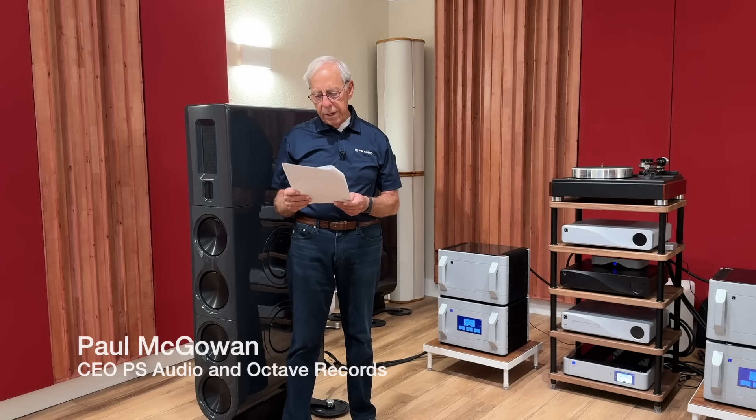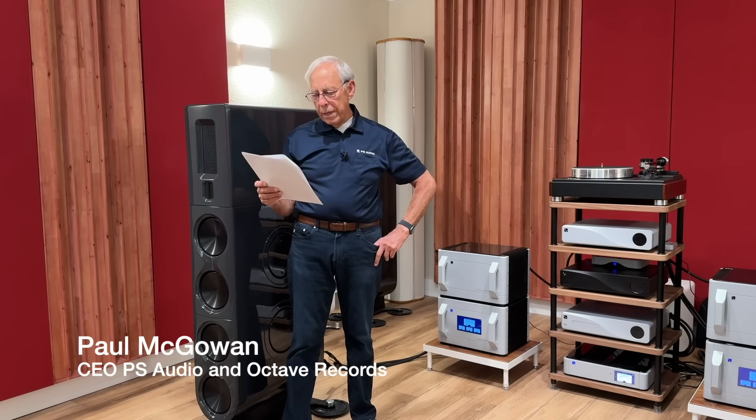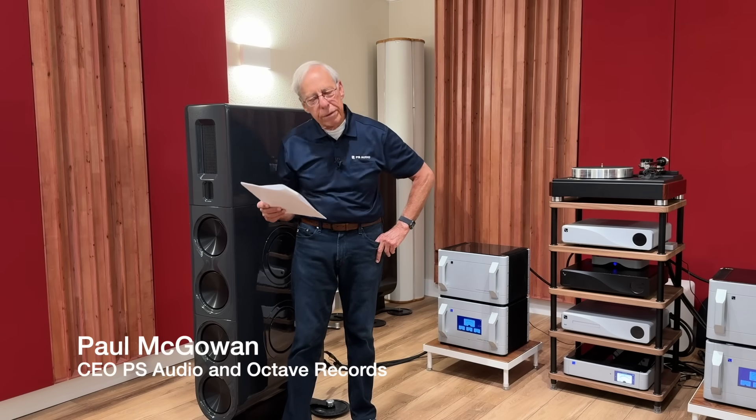Eric from Sydney, Australia. Paul, I applaud you and your company for the fantastic work at Octave Records. Thank you.